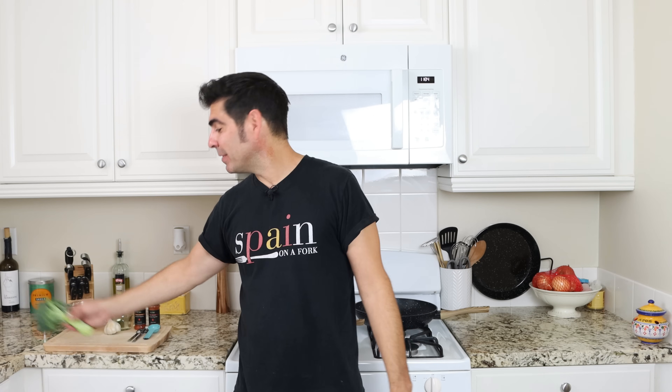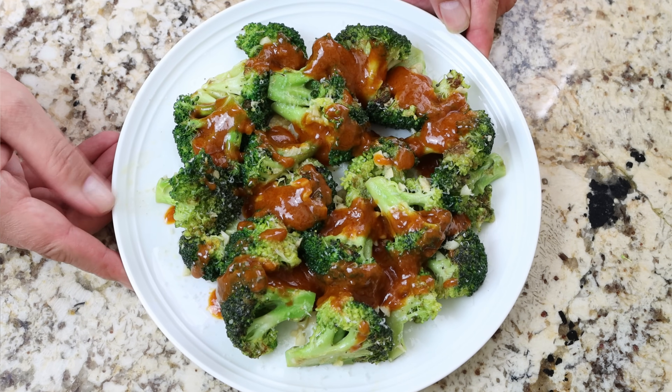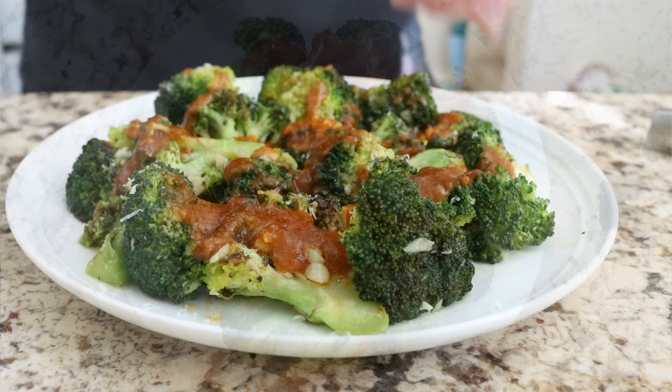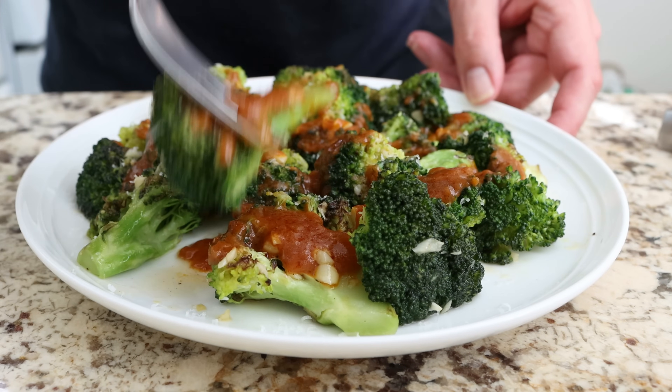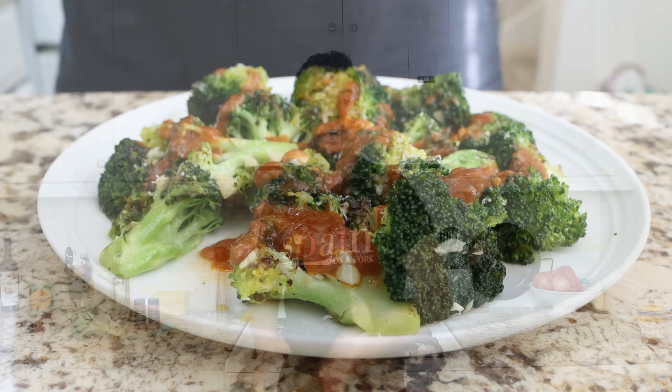As always, it is so great to have you here and I hope you're staying safe and healthy out there. Today we're grabbing the almighty broccoli — truly one of the best ingredients available to us — and we're going to create an extraordinary recipe: sauteed garlic broccoli with a spicy brava sauce. This dish is filled with so many great textures and flavors, made with very simple ingredients, and all done in under 30 minutes. Serve this broccoli as a tapas appetizer or even as a side dish.